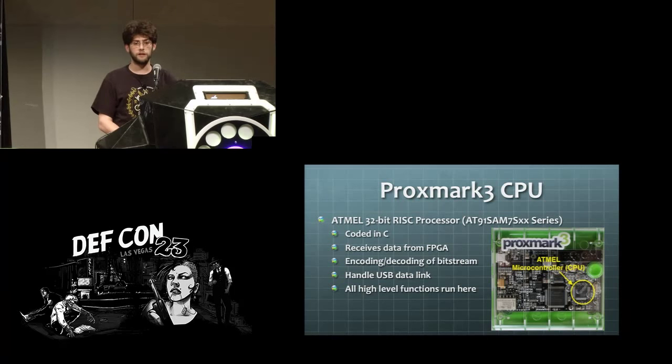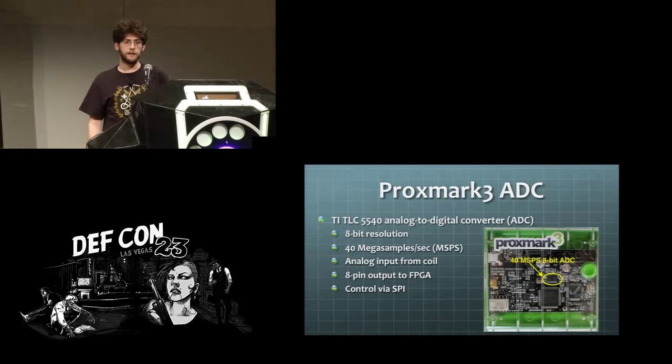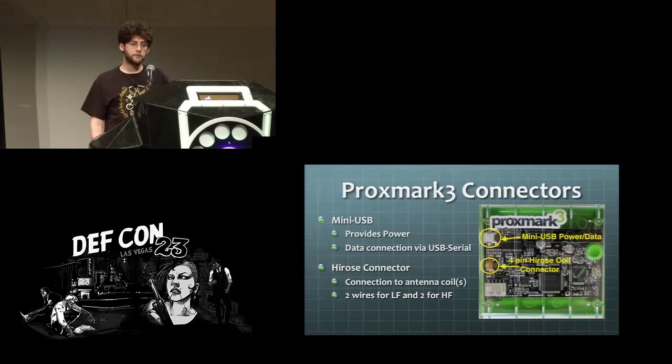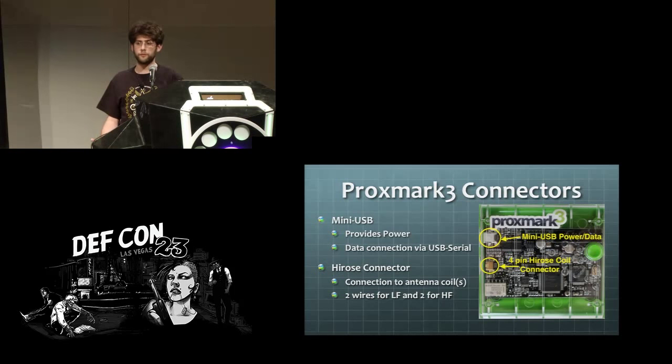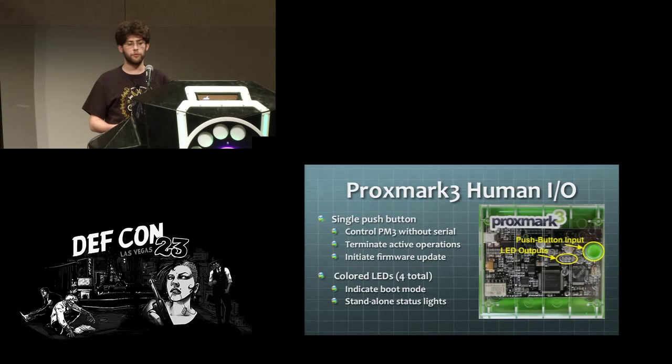Most of the heavy lifting happens in C code, so you don't really have to worry about the Verilog in the FPGA unless you want to do low-level changes to NFC modulations. There's an 8-bit ADC — an analog to digital converter — giving you a 40 mega sample per second bit rate. It receives commands over a SPI interface. The connectors: mini USB for power and data, and a Hirose connector with four wires — two for a low frequency coil, two for a high frequency coil. There's also a push button for input and four colored LEDs for status output.